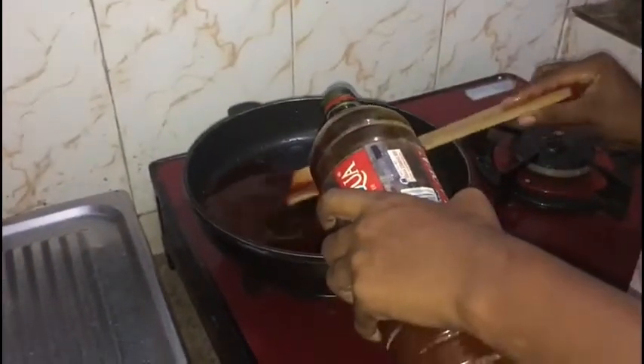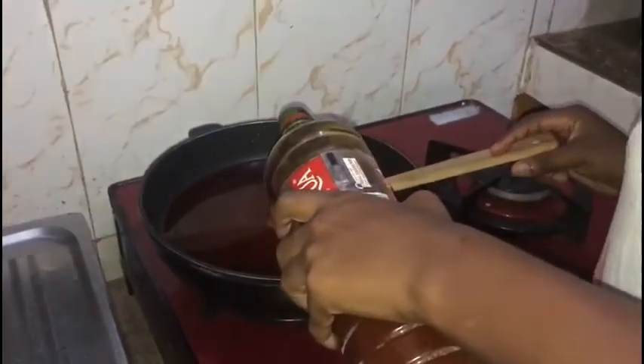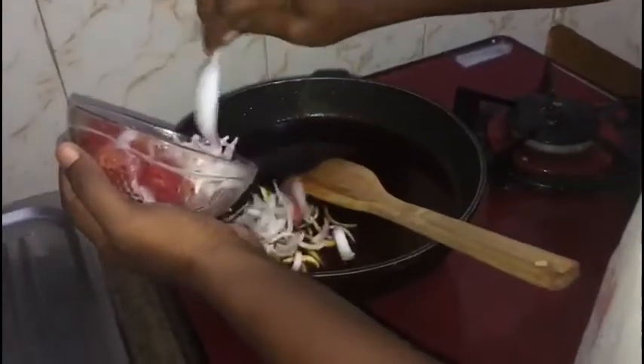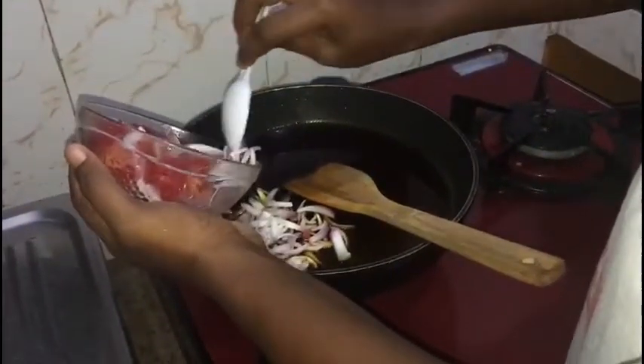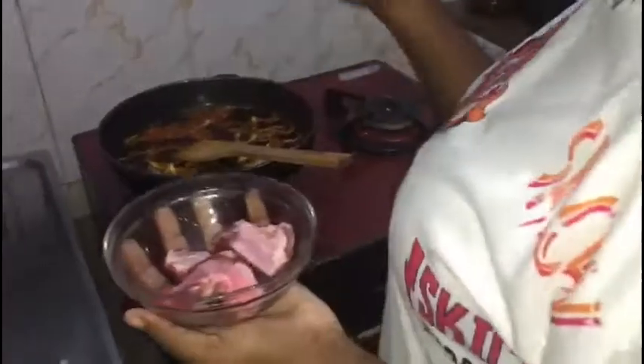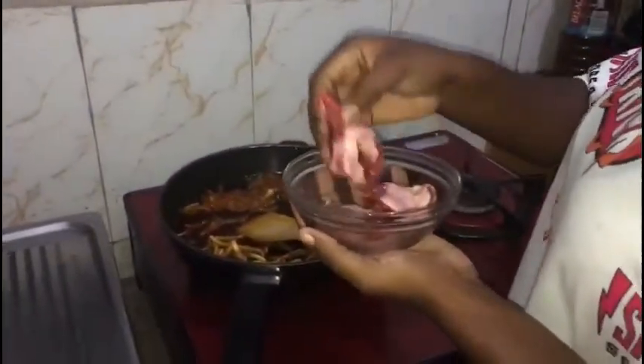I start by pouring the oil into the pan, then I slide in your-size onion into the oil. I'm adding my beef and salt.